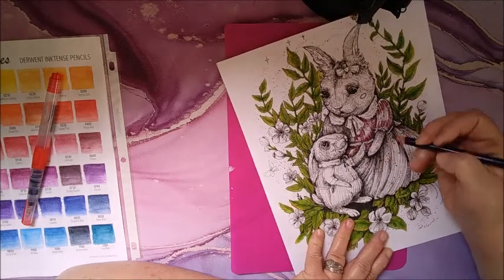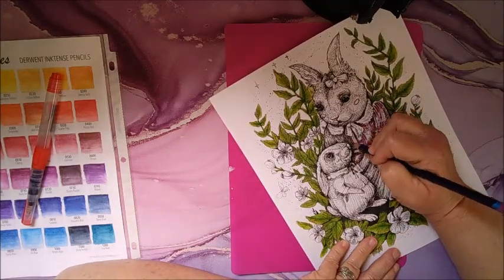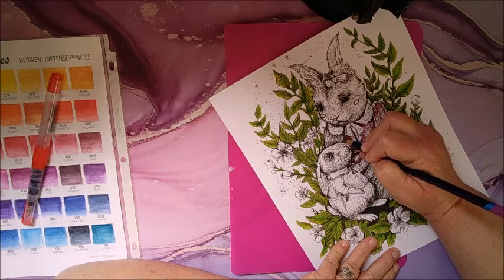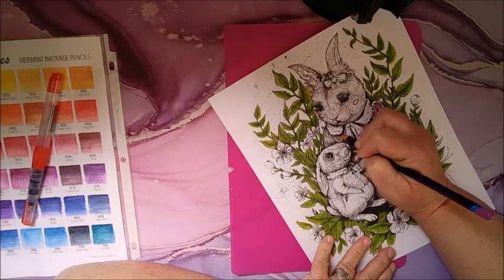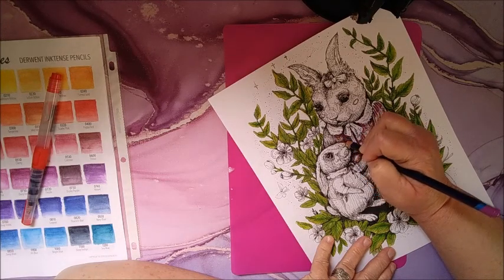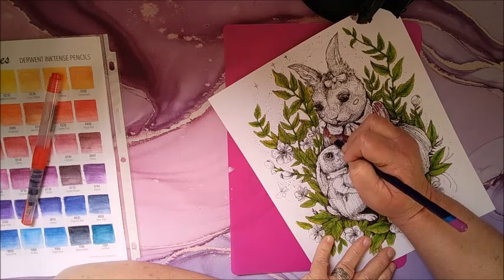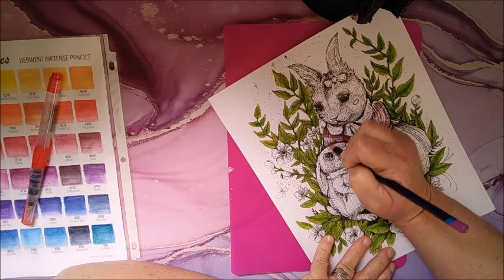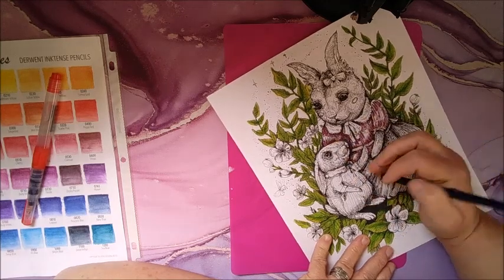See, like where the highlights and stuff are, I'm not even going to worry about coloring those in. We'll see how it turns out — I may end up making it a little darker in the shadowed areas.